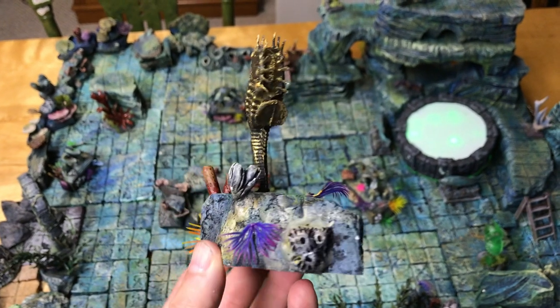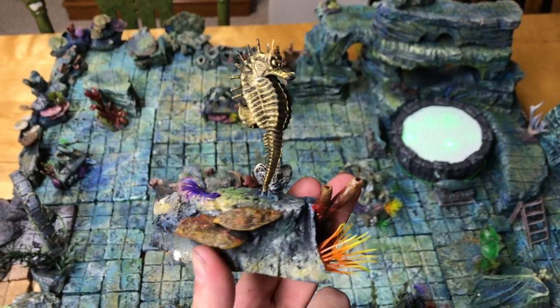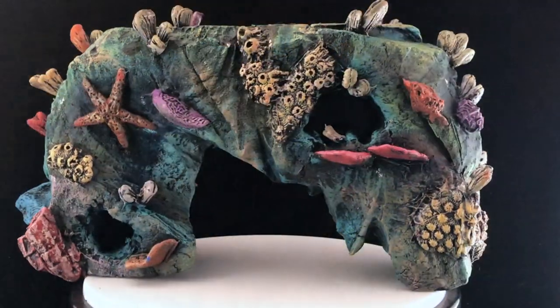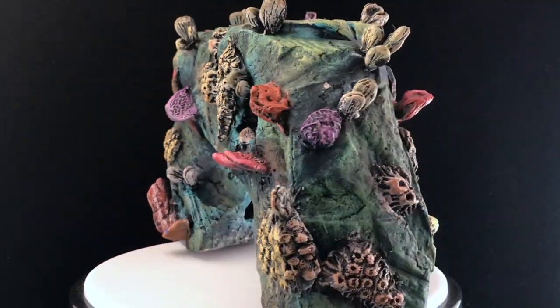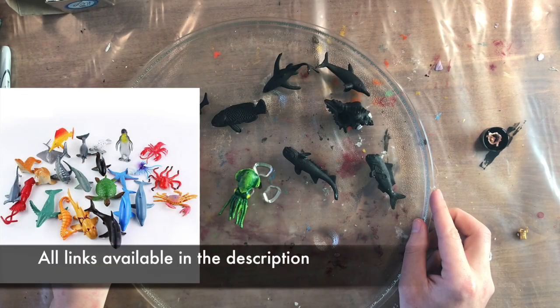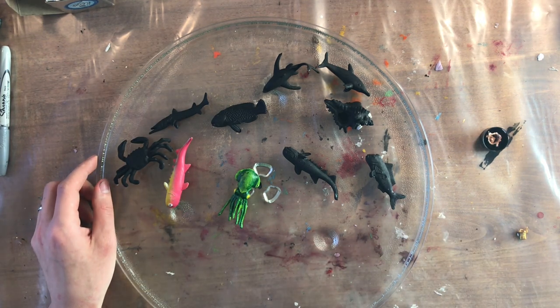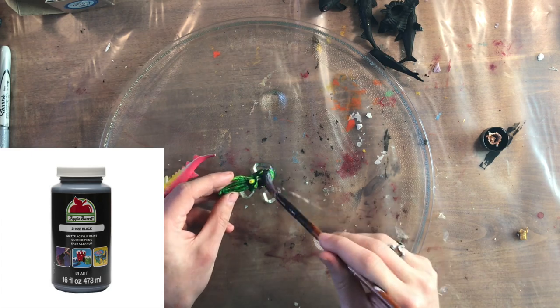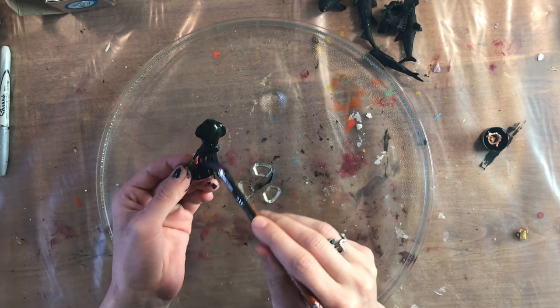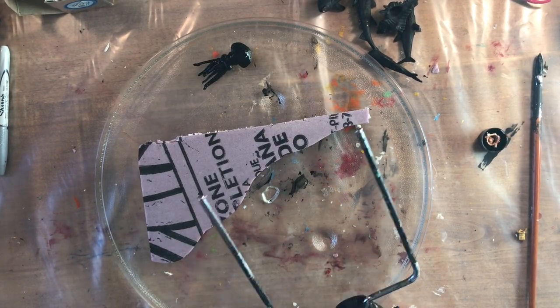One of the great things about all the techniques I'm going to show you in this video is that they can be used to make all kinds of different aquatic terrain — from statues to lovely archways — and really make your aquatic terrain stand out. The first thing you're going to want to do is get a hold of some dollar store aquatic toys. You can pick these up on Amazon; I'll put a link in the description. I use Apple Barrel black paint for pretty much all of my base coats and I'll just go ahead and paint over top of that toy. You really could do this later, but I like to have them all nice and matte beforehand.